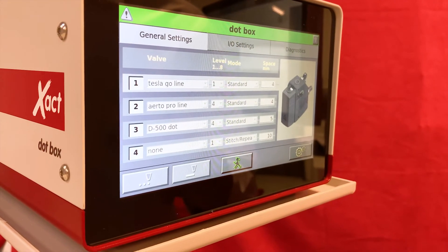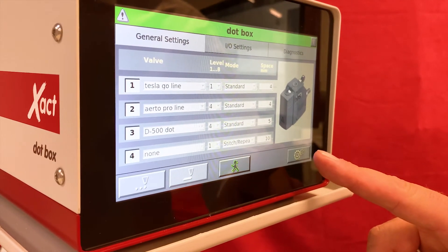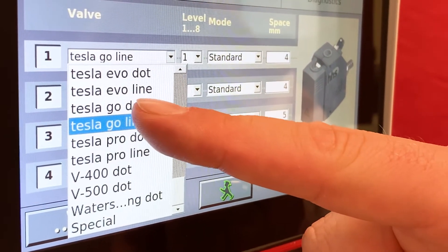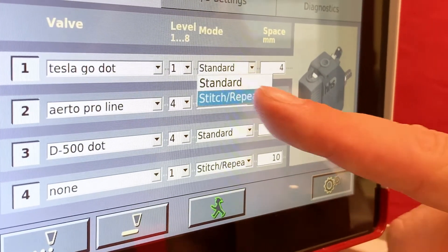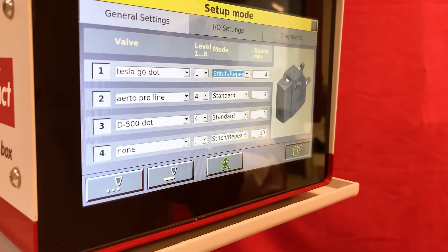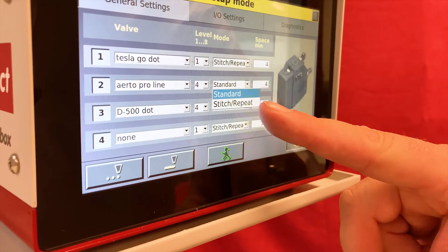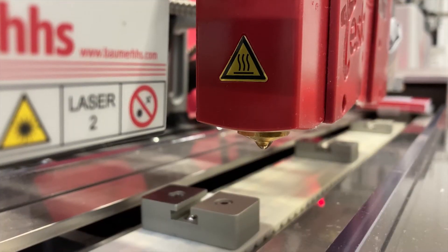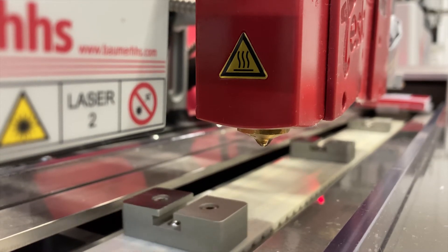To switch to dot mode or dotting, it's quite easy with our dot box. We just press the setup button, adjust the Tesla Go in dot mode, choose the stitch and repeat mode, and set up the dot distance we want to reach in our application. The same can of course be done for pneumatic applicators.